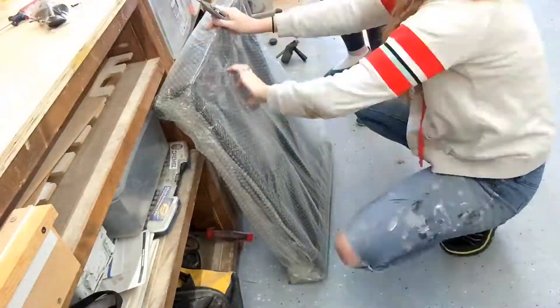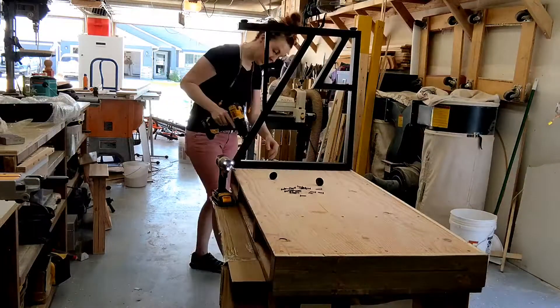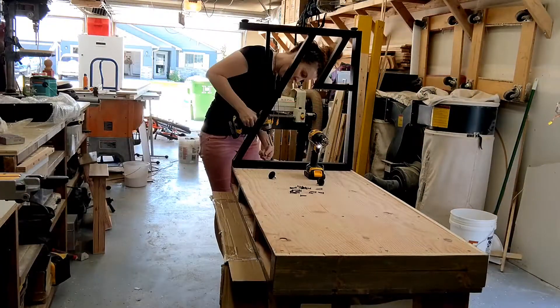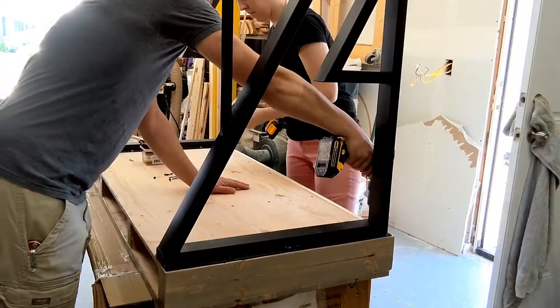My client bought these really cool metal legs off Amazon and they were really easy to put on. They pretty much already came with spots so you can pre-drill and screw the base into the desk, and then there's another portion where you can put a shelf that sits at the bottom in the back — where she'll be putting her books.